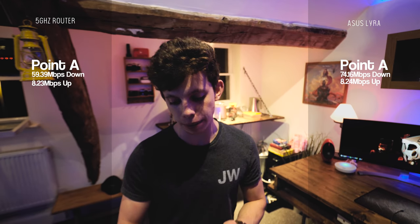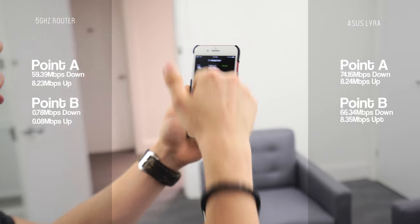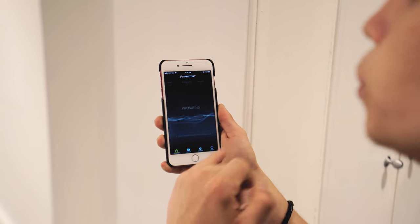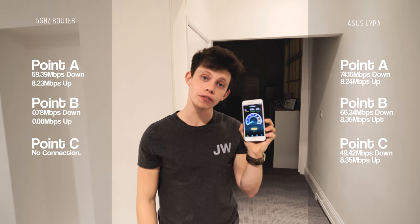Let's see if the range and the speed is good. That is squeezing every last drop out of our internet connection into the office. We've got about 74 megabits in and 8 megabits up. As you can see: 17 ping, 74.16 down, 8.24 up. In the second location: 18 ping, 66.34 down, 8.35 up. With our previous router, we were only getting something like a couple of megabits here, if that. Third location — we had absolutely nothing here before with the previous router. We're in an old office building. Wow. 19 ping, 49.42 down, 8.35 up. It speaks for itself, doesn't it?